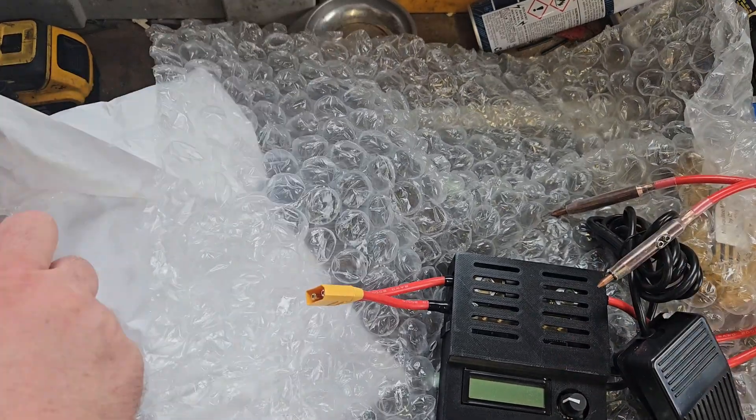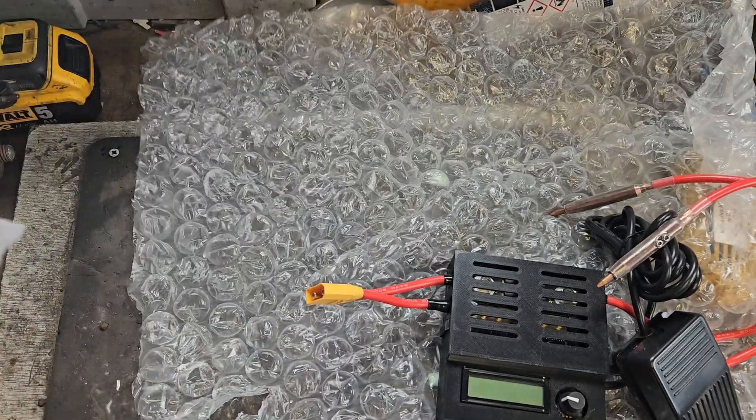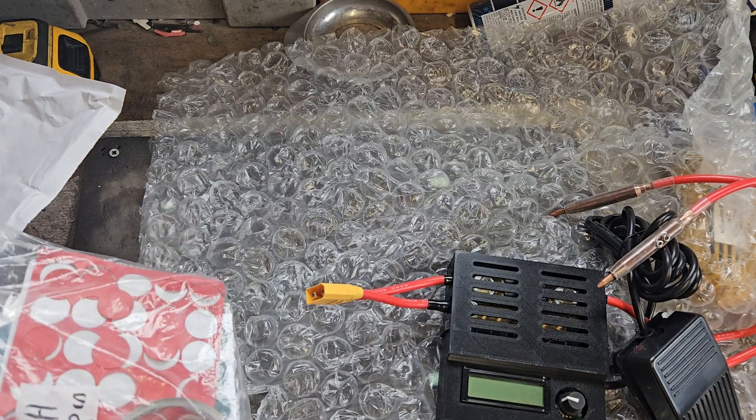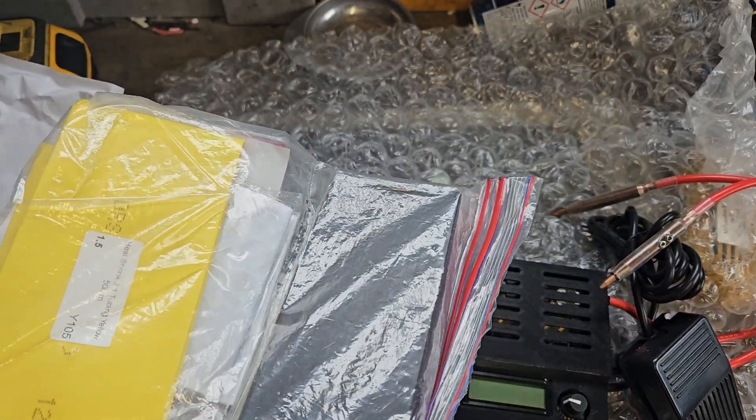And I know what's on this pack here — this is the power supply. And some nickel — that nickel is a bit thin for my purposes, I would say. And there's heat shrink.